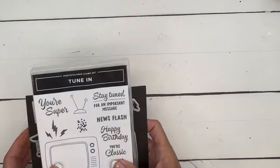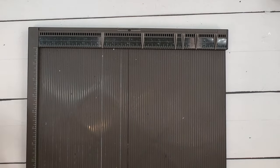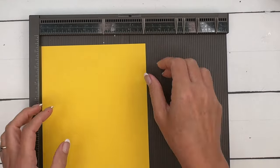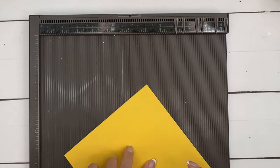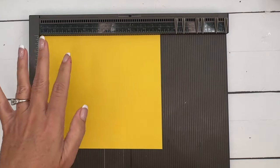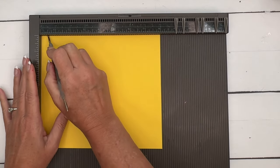All right, let's make our box first. I am using Daffodil Delight and I am using a piece that measures 8 by 7. This piece is almost a square, so you're going to have to really pay attention to what you're doing. On the 8-inch side, you're going to score it at half an inch and at 1 inch.